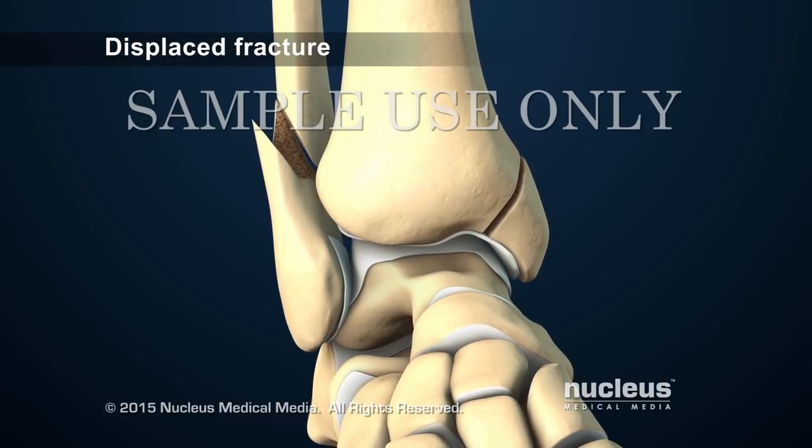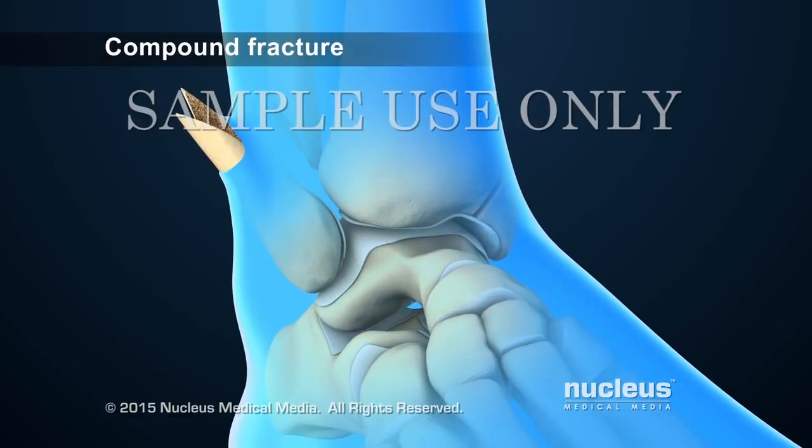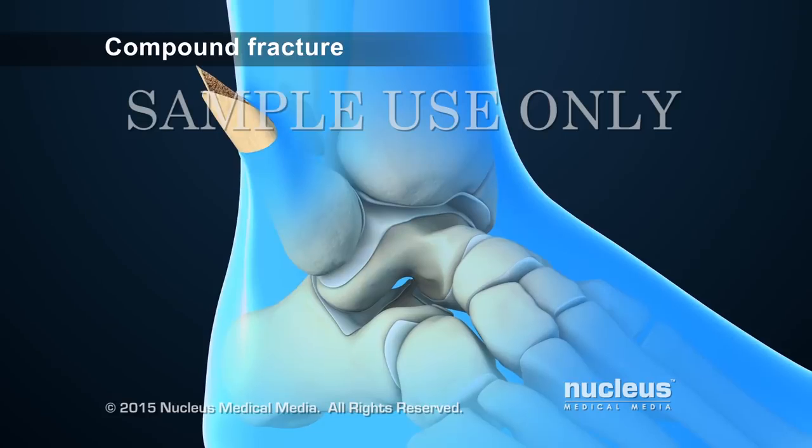In a displaced fracture, the pieces of bone no longer line up. If bone breaks through the skin, it's known as a compound or open fracture.